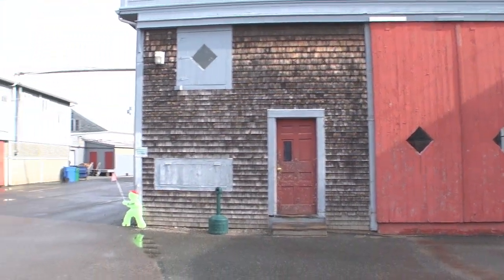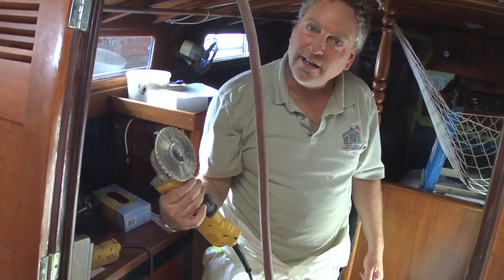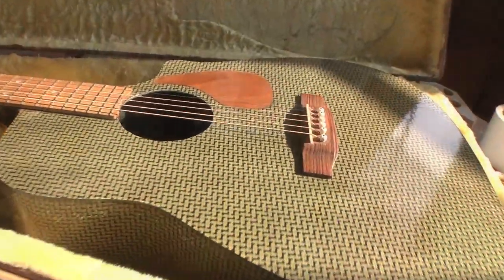Boatyards have always attracted an eclectic mix of creative types, and Burr Brothers Boatyard in Marion, Massachusetts is no exception. Case in point is David 'Wolfie' Wolf, a composites expert and musician who built his own guitar from carbon fiber and resin left over from a high-tech sailboat project.